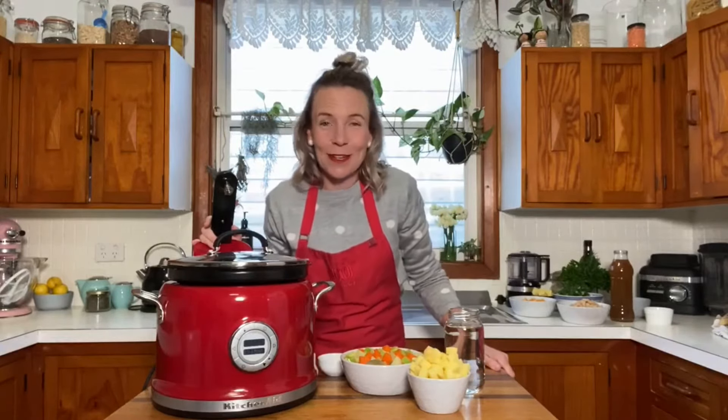Hi everybody, Belle here, KitchenAid's in-house maker. Welcome back to another Sunday how-to video. So this week we're going to use the multi-cooker again. Last week did a beautiful beef and barley stew — did anybody give it a go? I thought it was absolutely delicious, so did the whole family. So please let us know if you did give it a go.